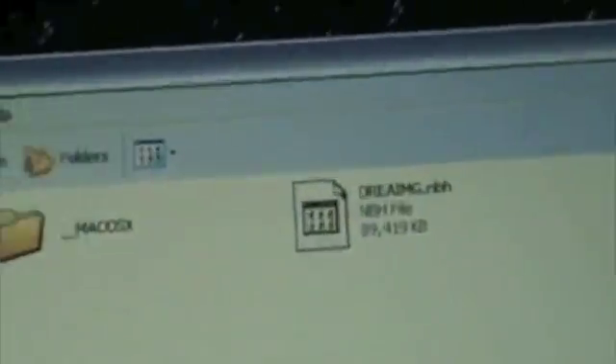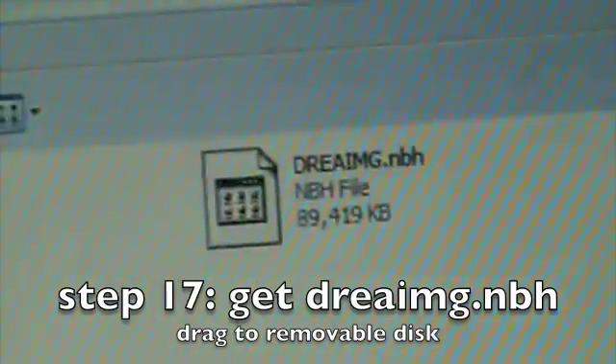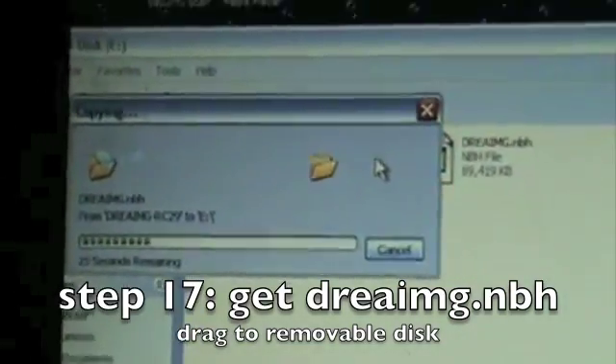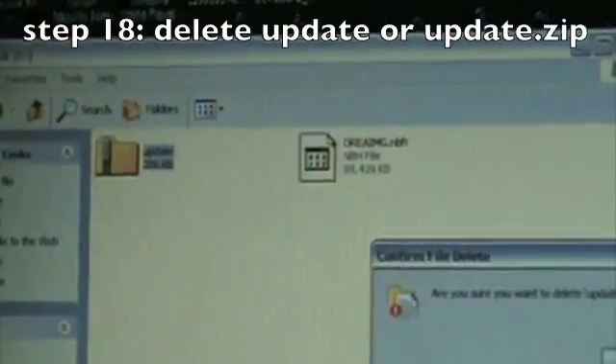There's going to be a file that pops up. Grab the file that does not look like a zip file, then open your removable disk, which is your SD card. Once you open that, drag in the one that says "3img.nbh" — it's going to copy to your SD card and it won't take very long. Once that's done, delete the update file — we don't need it anymore. Then safely eject your USB cable and go back to your phone.